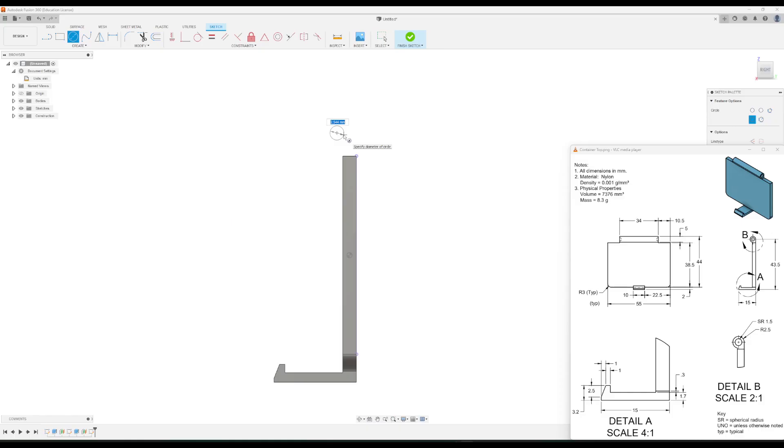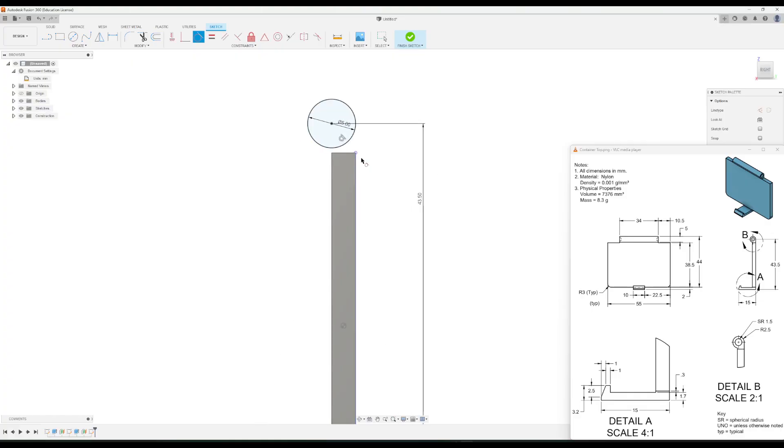I'll draw the circle about right there with a diameter of five and press Enter. From this view, there's a dimension from the very bottom edge of the clip all the way to the center of the circle, which is 43.5 millimeters. Then I'll apply a tangent constraint — click the circle and then click this edge line — making the edge of the circle tangent with that edge.